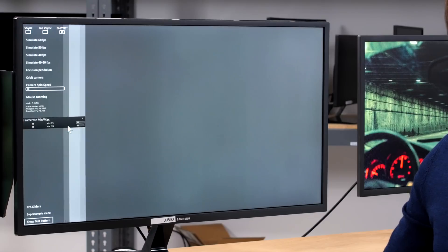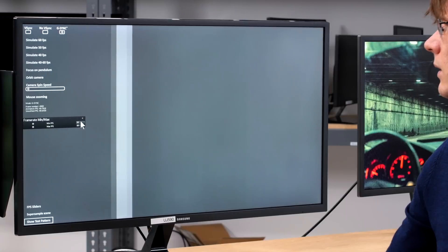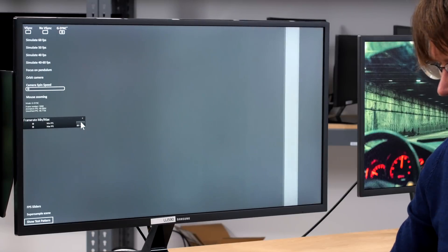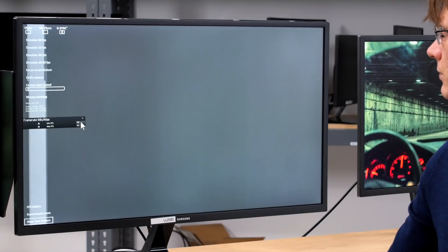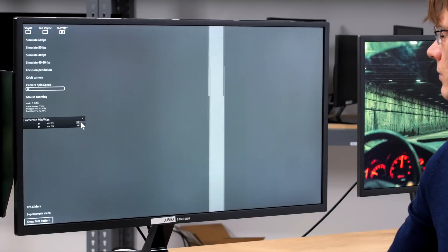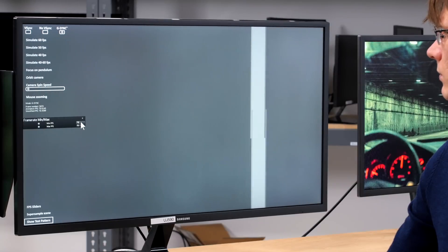For those who don't know, variable refresh rate refers to the ability to dynamically match the refresh rate of the display to that of the content. This is especially useful for gamers, where the game's frame rate may vary during demanding scenes. This is important because with a fixed refresh rate display and no synchronization, it causes screen tearing to occur when the refresh rate of the content is out of sync with the refresh rate of the display, and you don't use VSync which has its own downsides. You can learn more about this in the article which is linked below.